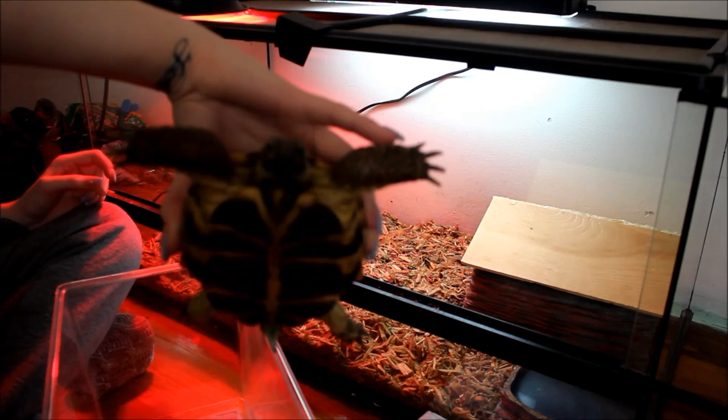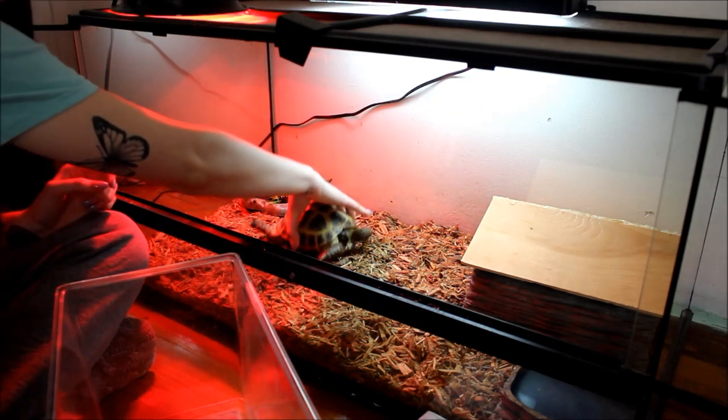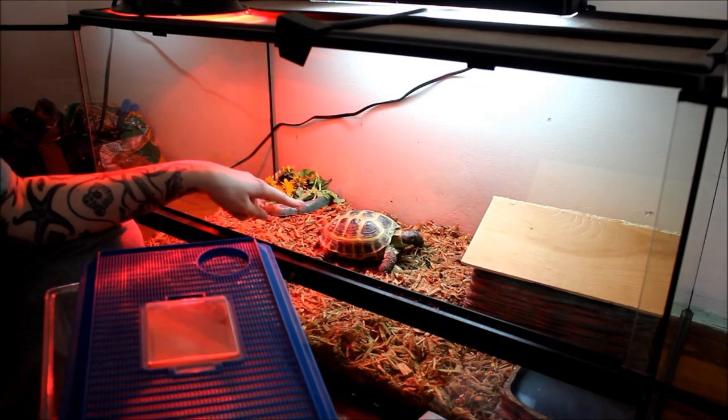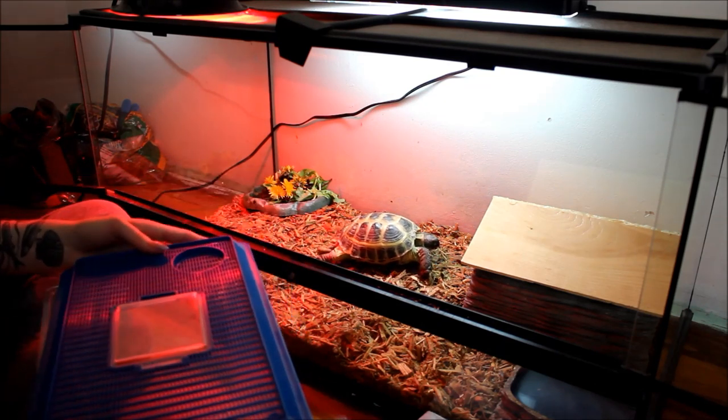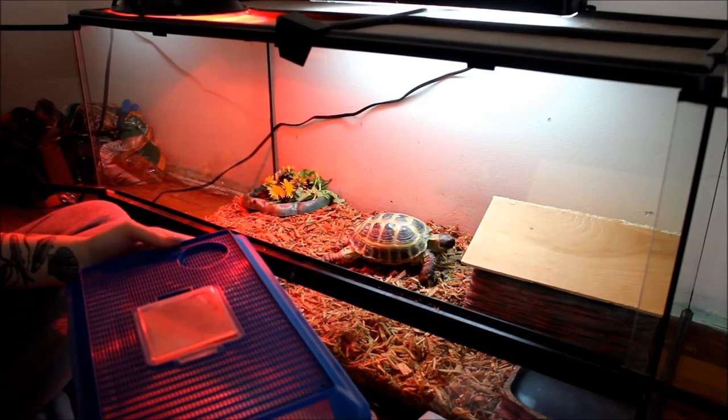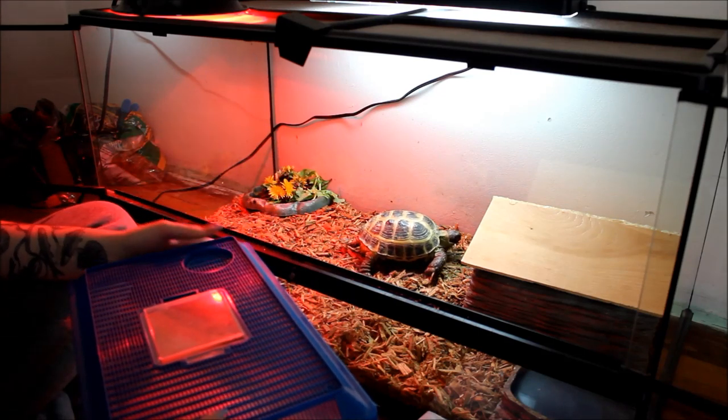I'm going to grab him and put him back in. He is so cute. He does not like being picked up very much though. He'll probably go straight into his little house just because he gets kind of stressed out being picked up, put into the smaller cage, and then back into the other cage. He just doesn't know what's going on.